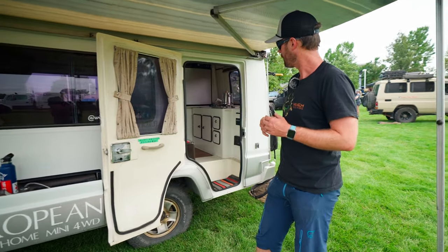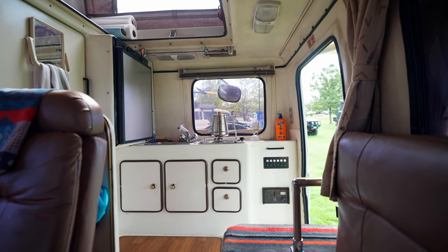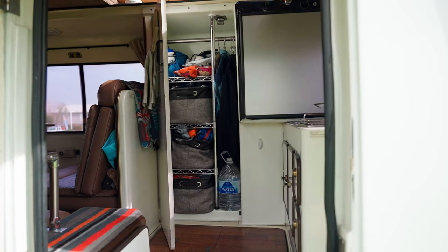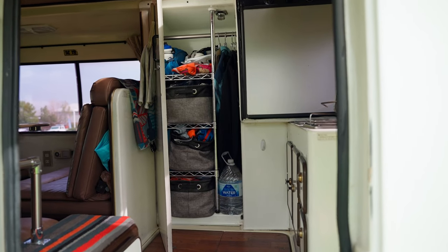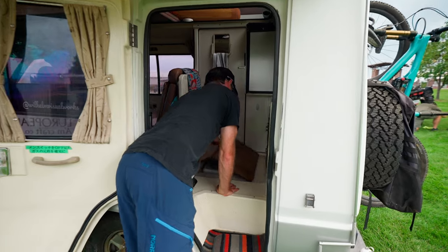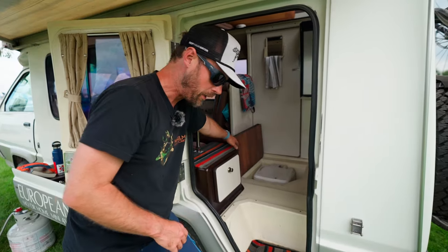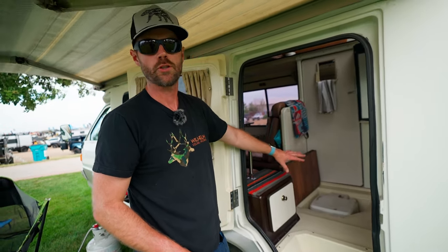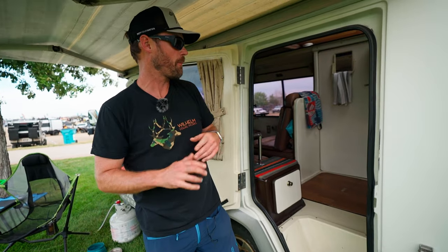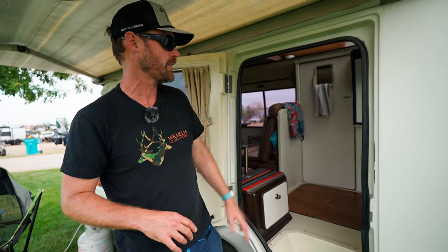Happy to show you a little bit more of the inside. It has a kitchen in the back and a closet back there where I store lots of different stuff. This is pretty interesting — it has a pull-up floor, and that would be the shower basin with a drain. I keep a cassette toilet in there for when the need arises. It does have a fair amount of storage with lots of little cubby space.